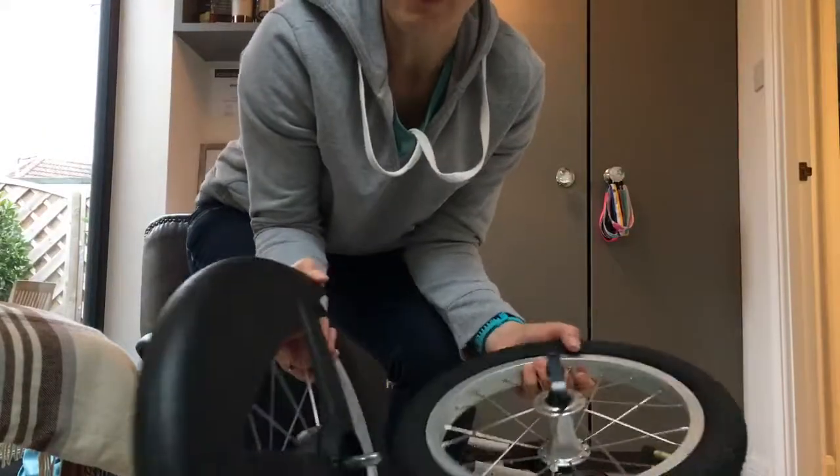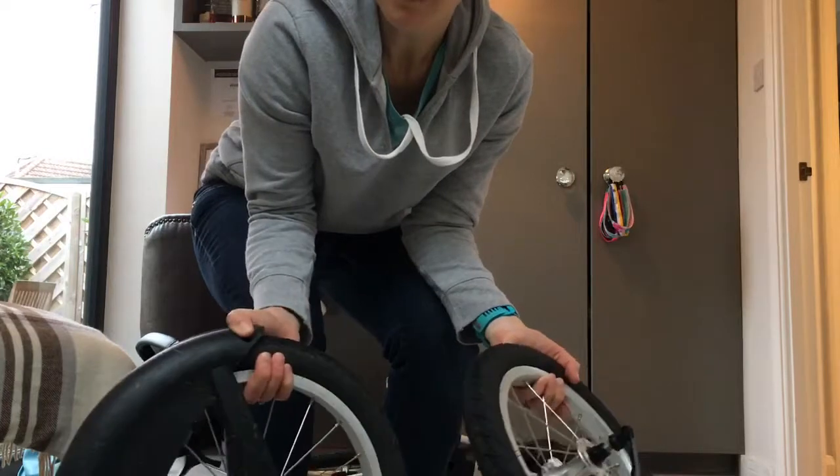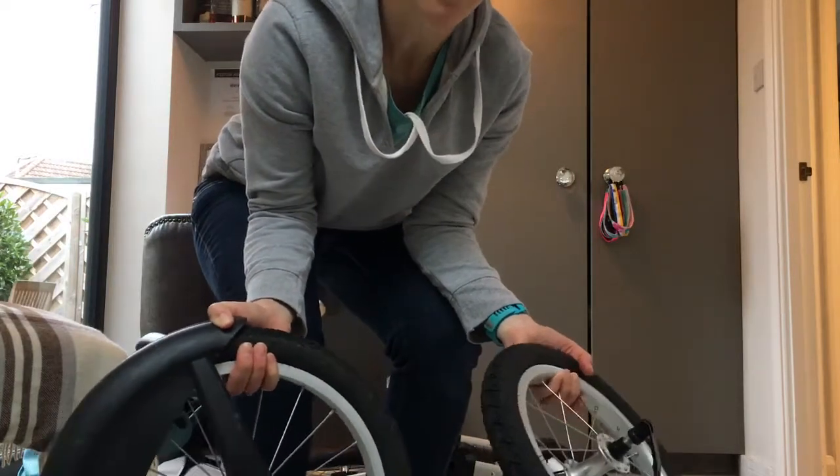Hello, it's Wendy from runningbuggies.com. I'm gonna be putting together a bugaboo runner today.